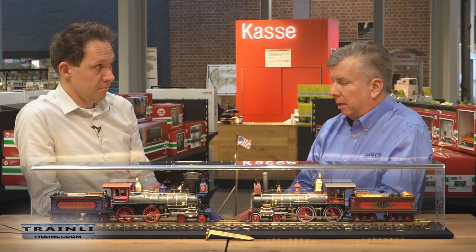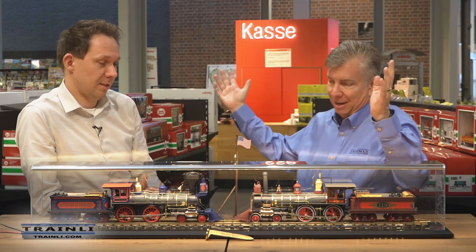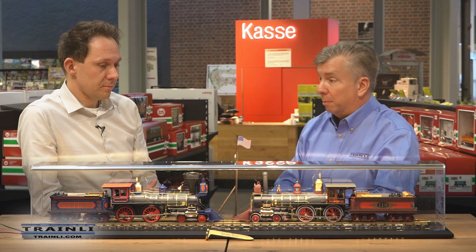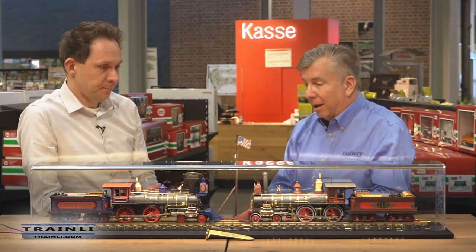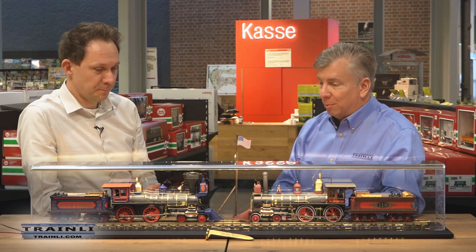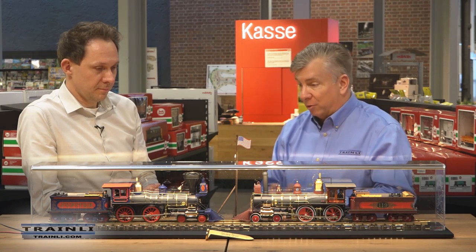You can open the front of the boiler — everything that could possibly be done is done on these engines. Some people who have gotten them have put them in wonderful settings: one gentleman won one in an auction and displayed it on his mantle; another person put it in the center of their bar — a definite showstopper. This was really your baby from the beginning, and you should be really proud. It's absolutely stunning.